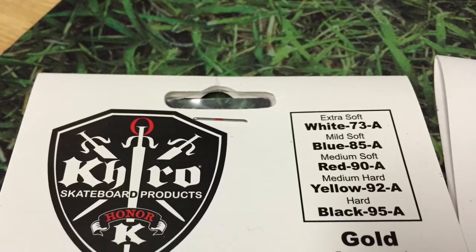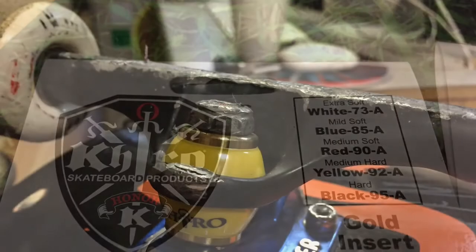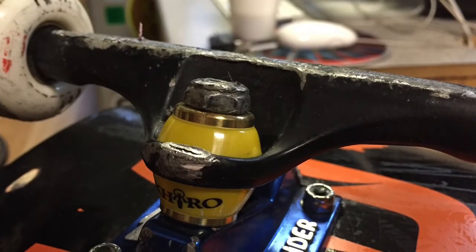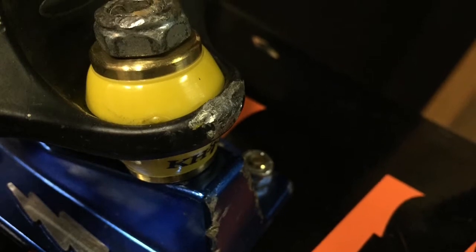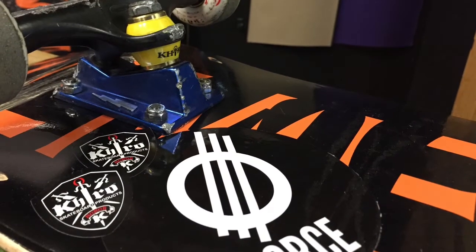They come in extra soft, mild soft, medium soft, medium hard, and hard, which is pretty sweet. I'm actually riding them right now — I got the medium hard ones and I like them so far. They don't crack or anything because it's metal instead of plastic.